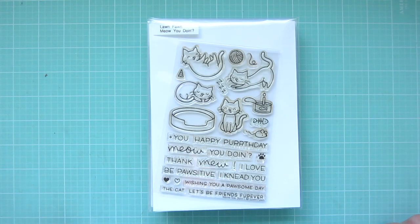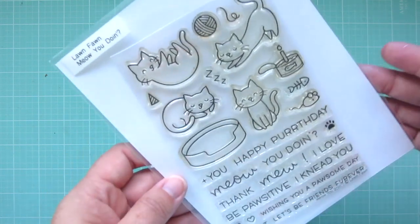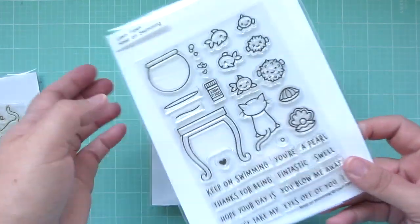Hey friends, it's Christy. Welcome back to my channel. Today I'm going to be making a card using several different Lawn Fawn sets.